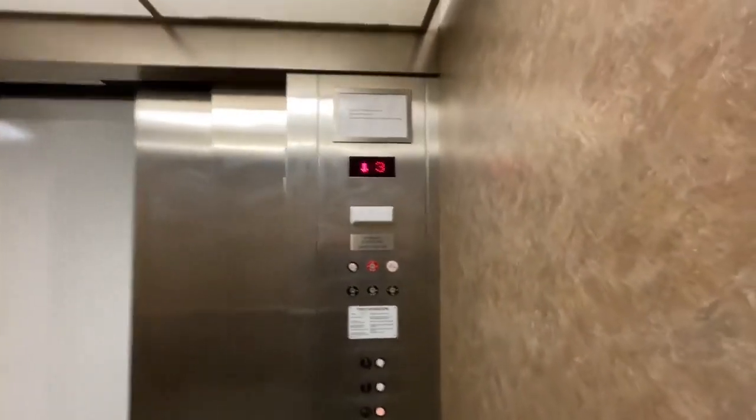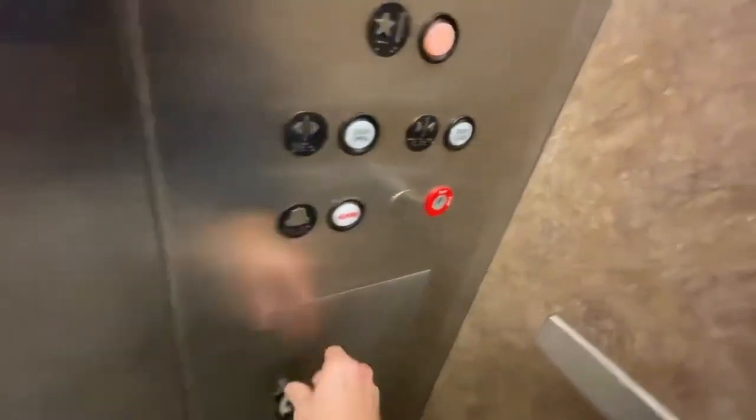Now let's go back down to one. We'll get a cab view going down. Eight rectangle lights — it's a cool cab. Coffee carpet, and there's a phone. It's the stop switch.